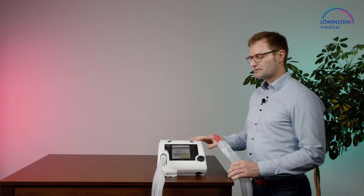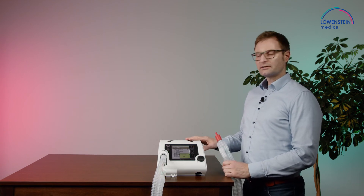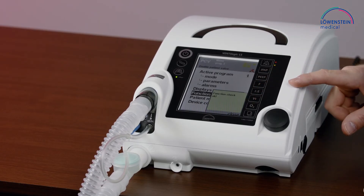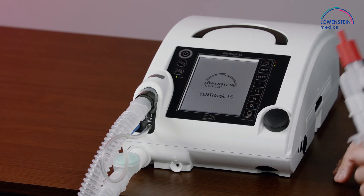The function check needs to be done every time the device is put to a patient or every month. Now the function check is okay, so we can close this message and start the ventilation.